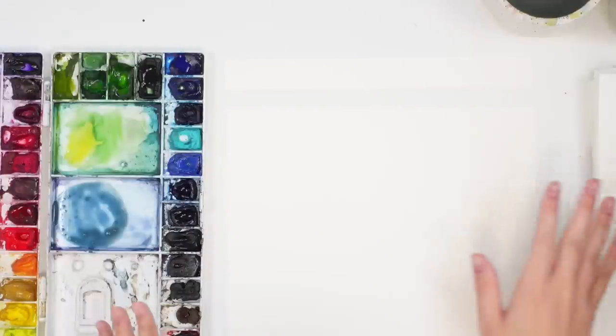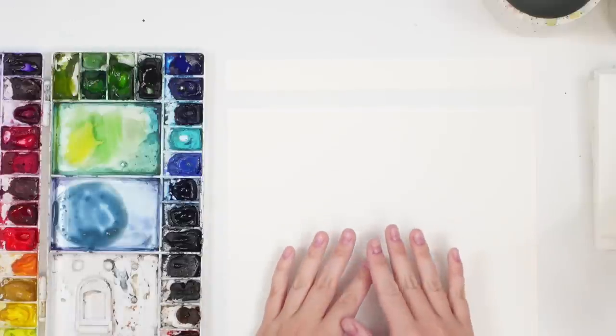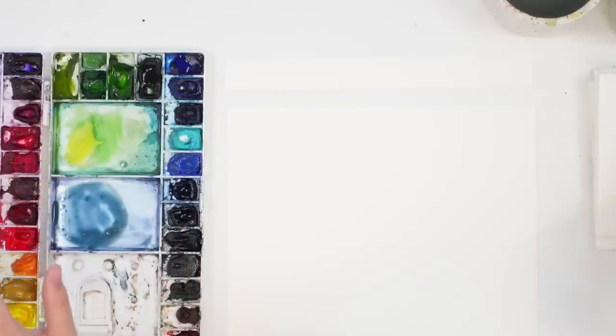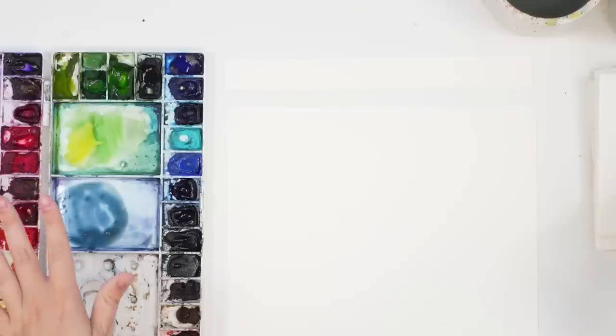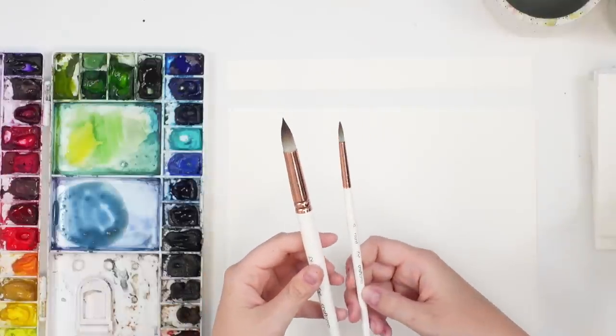So first, let me go through my materials. I'm painting on Arches watercolor paper, cold pressed. My Winsor & Newton professional watercolors in my palette, my Emila Fave craft emo brushes in a size 12 and a size 6 round.